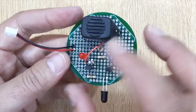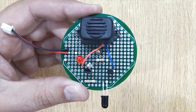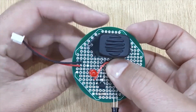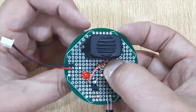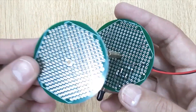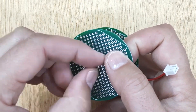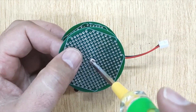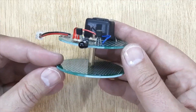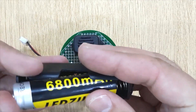Now your automatic fire detector system is ready. You can use it in your homes, offices, and workshops. Now let's test it by connecting a 3.7V battery.